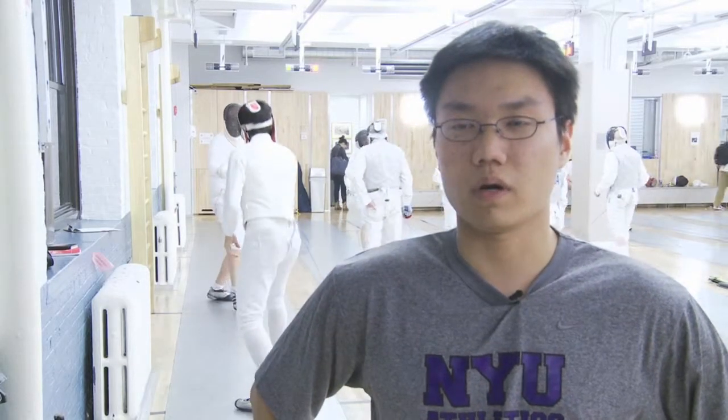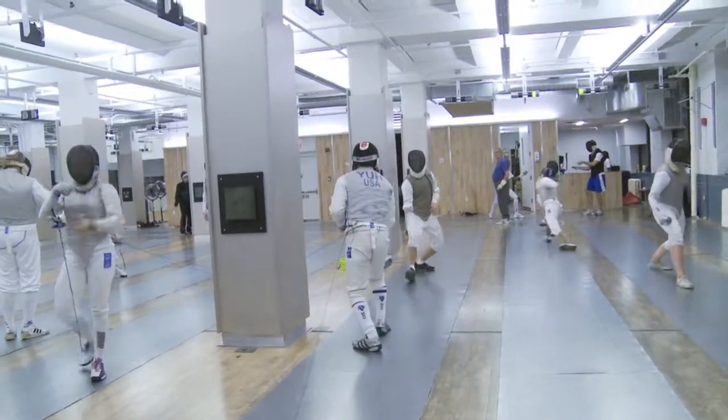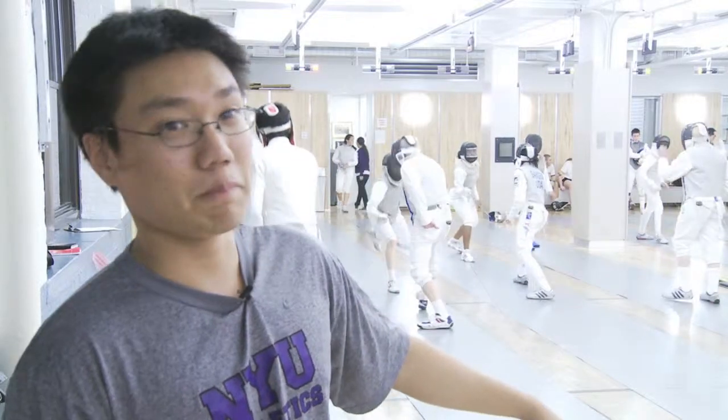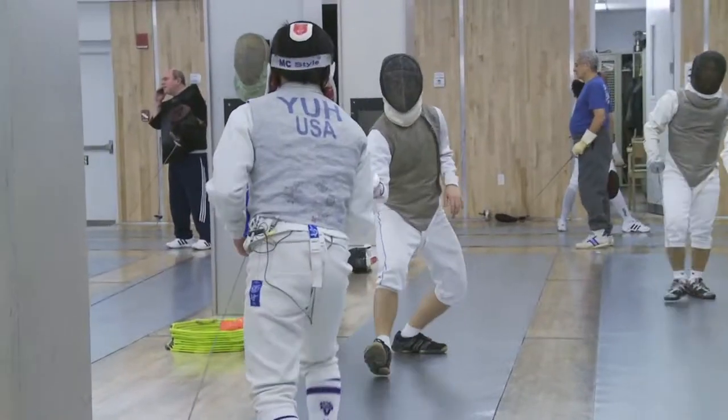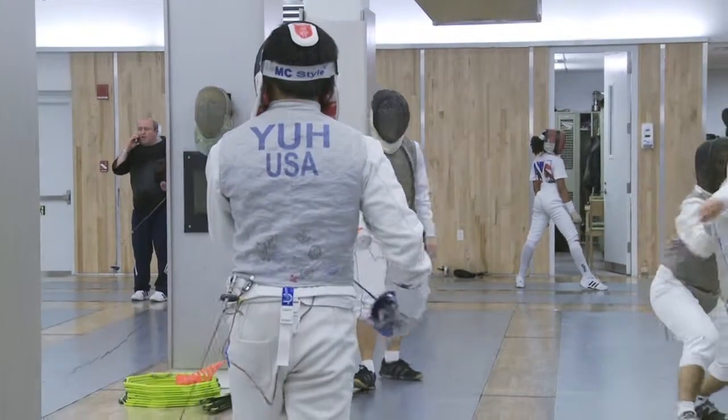Hi, my name is Ungjo Yu. I'm a junior and I'm on the NYU fencing team. In the sport of fencing, we fence on one strip, or in French it's called le piste. It's scored by single points, and we call a point a touch.